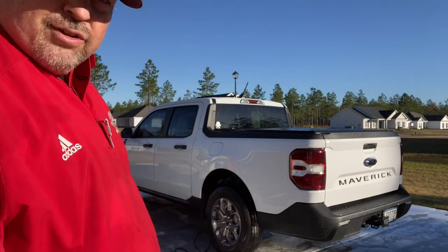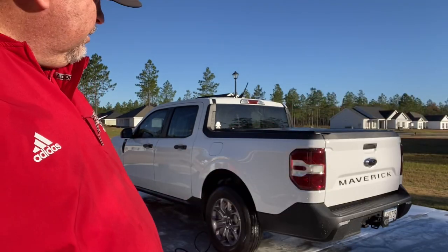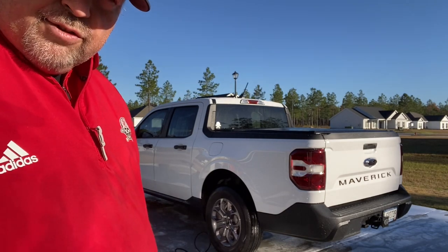I've completed rinsing off the truck. Now I'm going to blow it off to get the majority of the water off of it, and then we'll come in with a drying aid and finish it off.